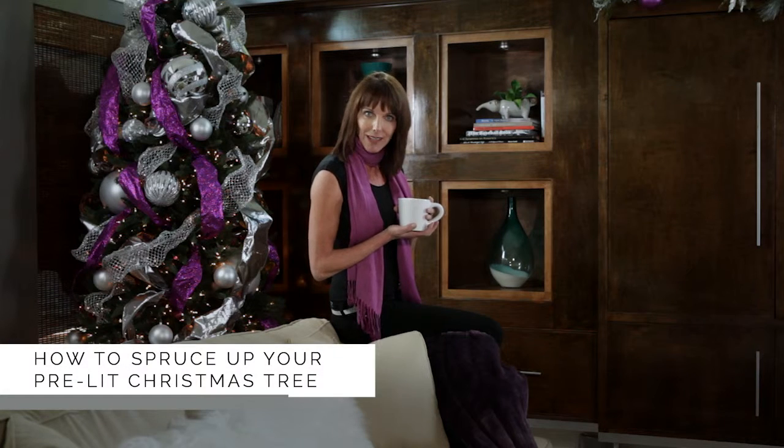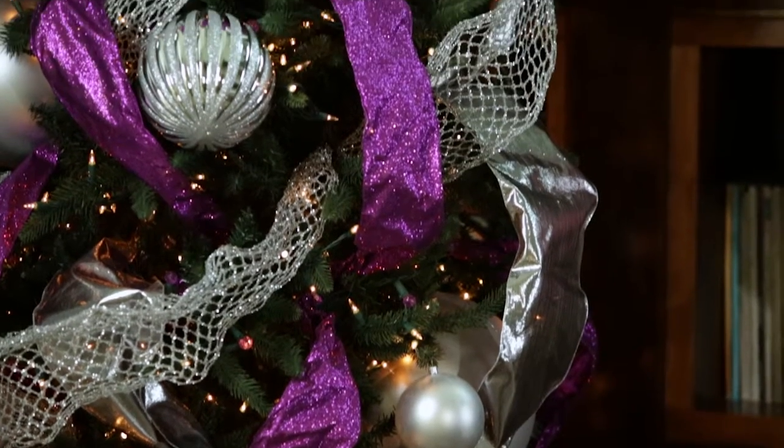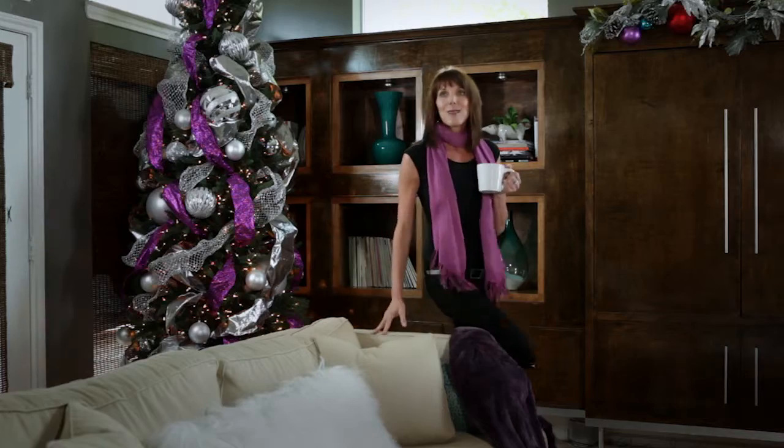Here's a quick, easy tip to give your pre-lit Christmas tree more personality. I had my pastor and his wife over last year during the Christmas season, and they loved the tree that I did behind me so much that I was hired to spruce up the decorations in the church this year. So let me show you what I did.